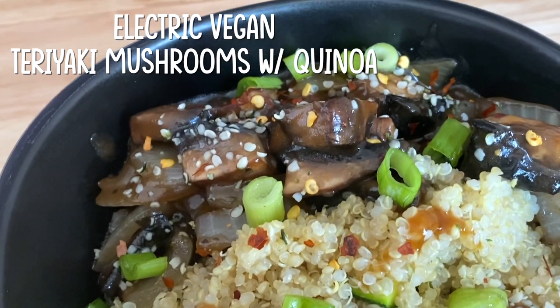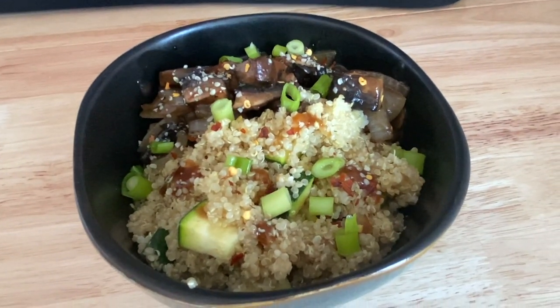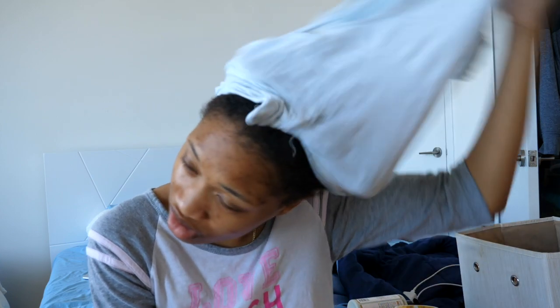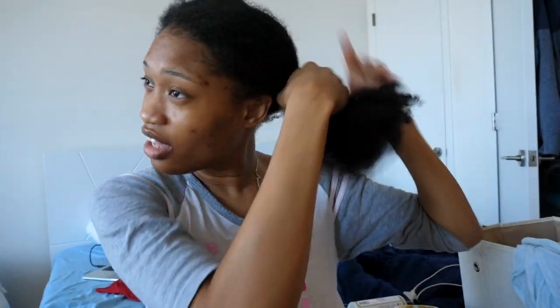Now I look like someone that loves and cares deeply about themselves. I'm going to go make lunch — I made my favorite meal right now: teriyaki mushrooms and quinoa. I'm going to do a voiceover for that part. Donovan and I were having a wild conversation in the middle of me filming, so I left a snippet of it. Then I'm going to go on with the hair routine — I do have a dedicated hair video so I won't go in depth with all the products.